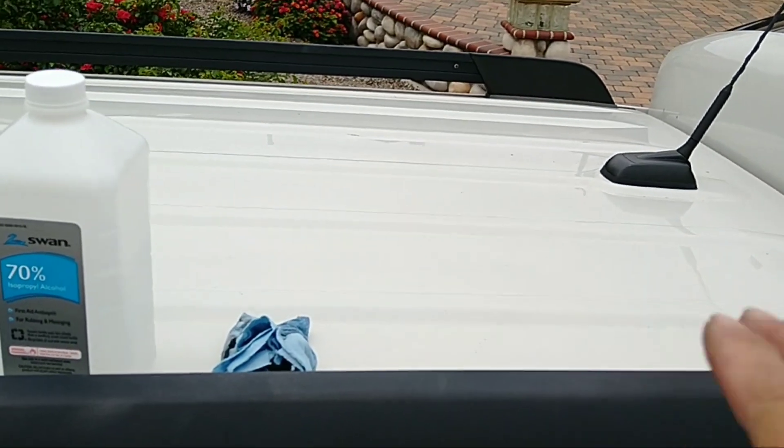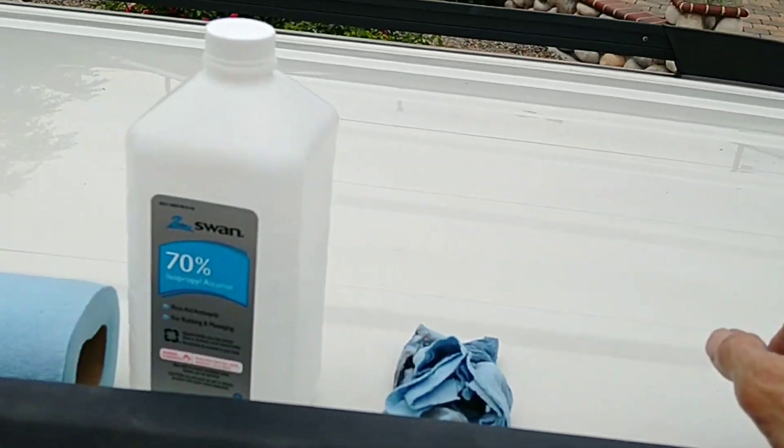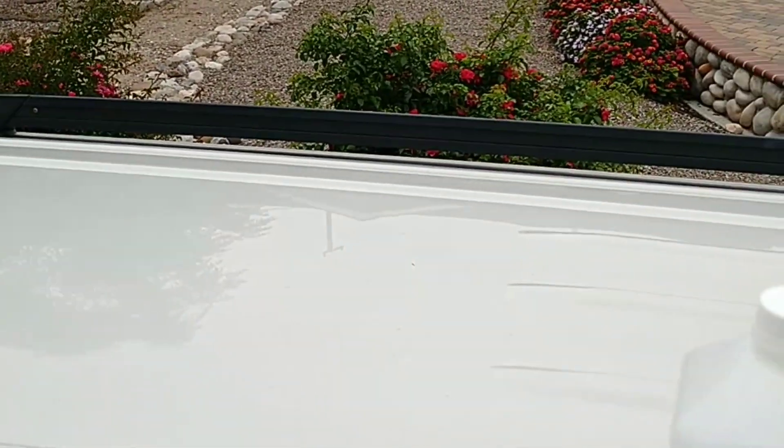The first step is cleaning the area where you're going to put the tape down with rubbing alcohol. I already did all that, and then it's time to put the tape on the solar panel itself.